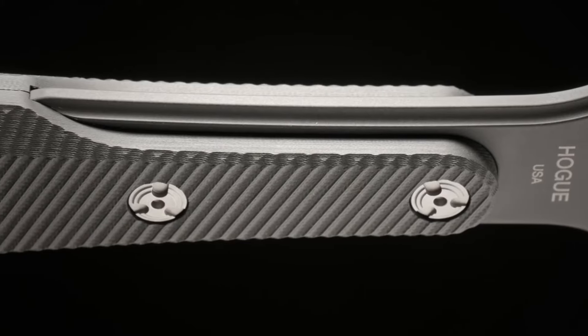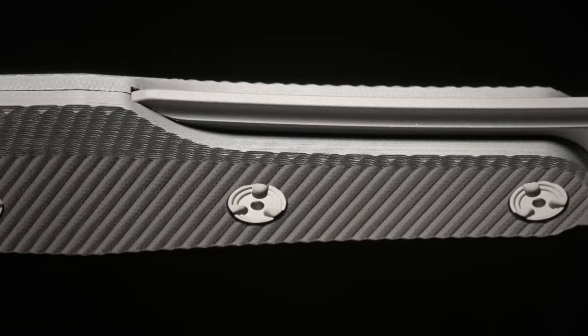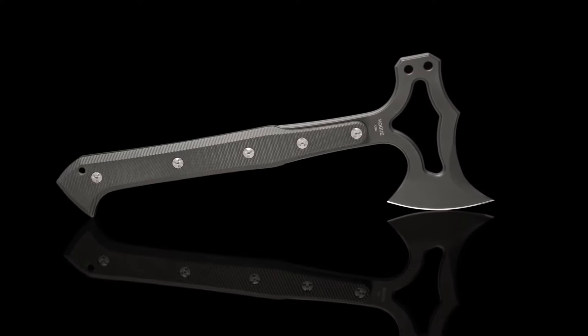The handle has a partial tang set in tough G10, using Hogue's custom heat-treated hardware. The thick slabs of G10 offer resistance to chemical and moisture damage, as well as impact resistance.